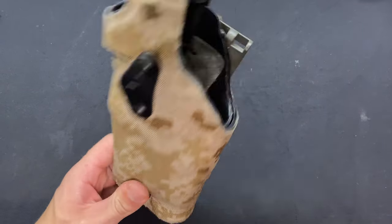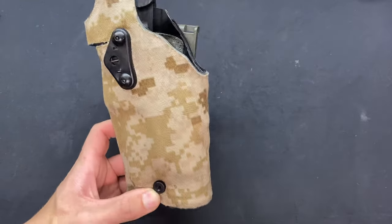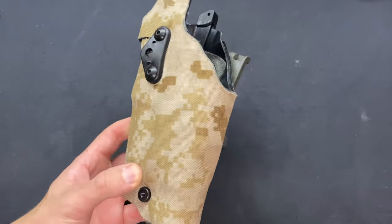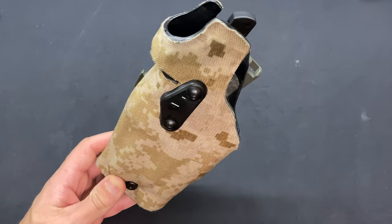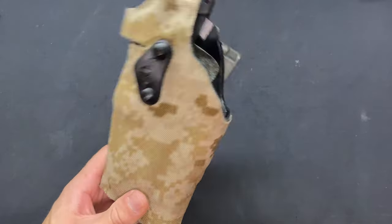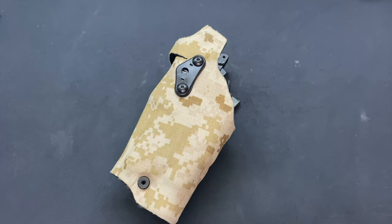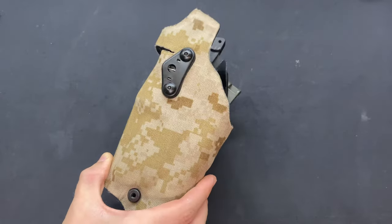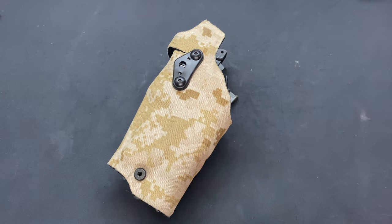Today we're going to be talking about one of my Safariland 6354 DOs. This is my main squeeze holster for anything going on a battle belt. This holster has made quite the wave on the channel because it's been in a few videos that kind of blew up and went places I didn't think they were going to go. So today we're going to be talking about two upgrades you can do to the Safariland 6354 DO, or just about any other Safariland — they make these parts for a lot of Safariland models.